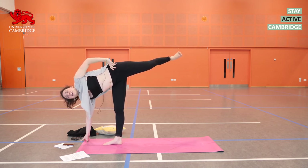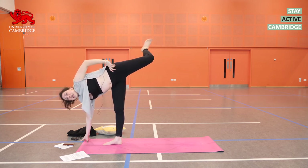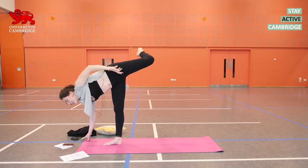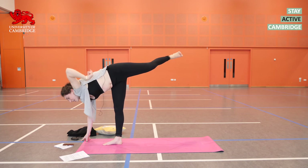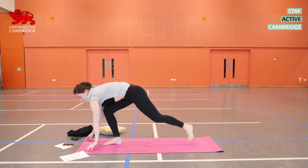Ardha Chandrasana — one more breath. Moving nothing but your left leg on your next exhalation, bend it. Inhale, straighten it. Exhale, bend it. Inhale, straighten — and one more. Exhale, bend. Inhale, straighten. Hold it here as you inhale.